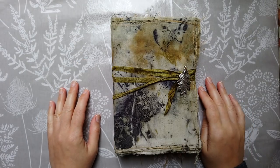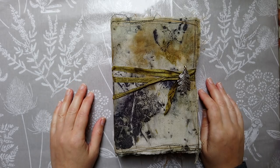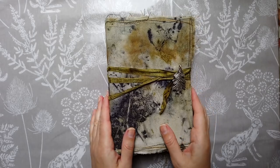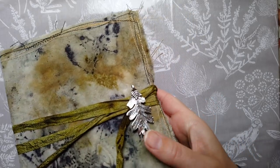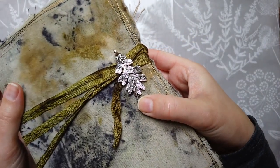Hey folks, welcome back. I'm showing you a custom order this morning which is a woodland journal. It was requested as having a soft back eco-dyed fabric, and it has a nice clasp oak leaf.